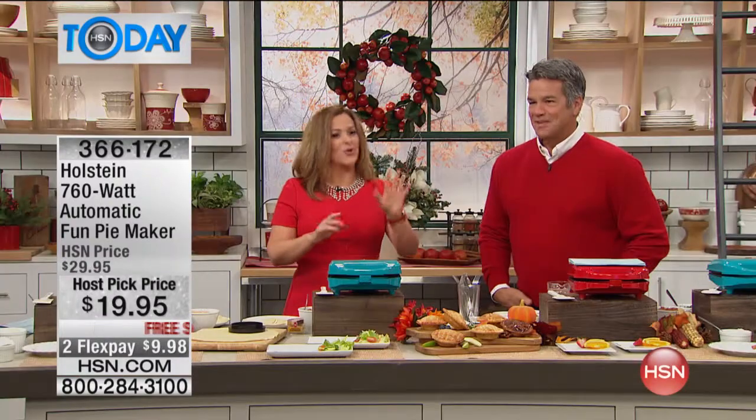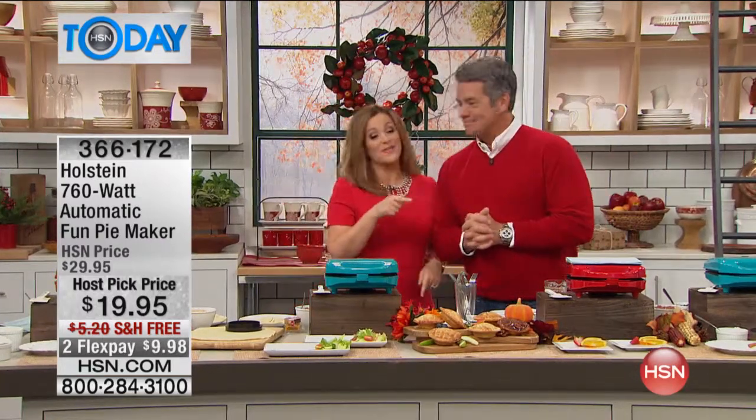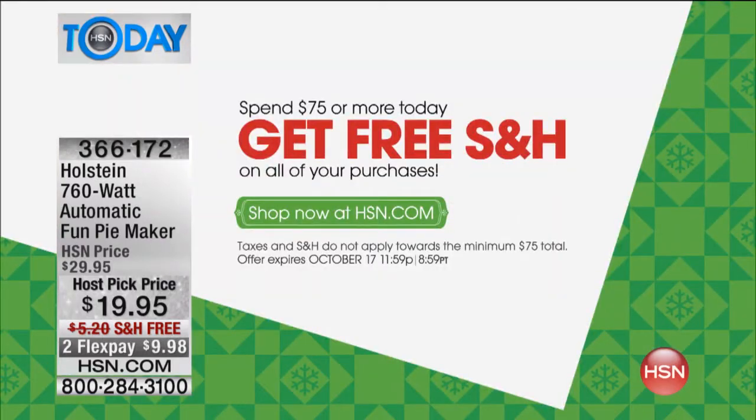Do keep in mind for Holiday Host Pick, every single thing airing and everything on hsn.com in our Holiday Host Pick pages is on flex pay. A lot of it's on free shipping too — and if you spend $75 today, you are in free shipping.